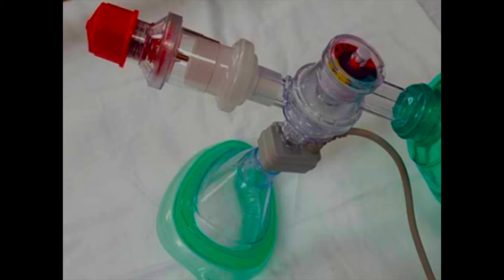Here is another variation of the previously mentioned BVM setup. Note that this variation of the device lacks a pop-off valve but has a pressure monitor in its place. A pressure monitor is valuable and can assist the provider in delivering breaths within the normal pressure range.